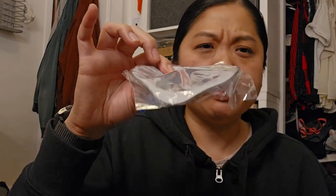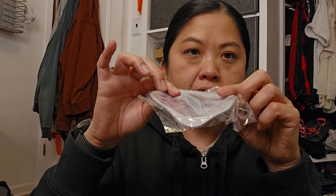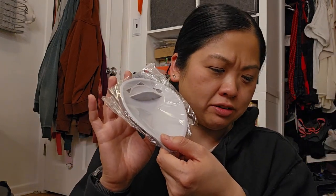Next is something for your faucet. You're supposed to put it where the water comes out and it's supposed to change the flow. I kind of regret this one.